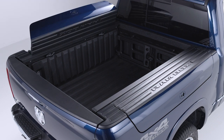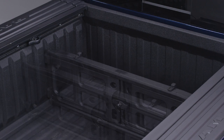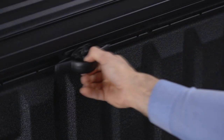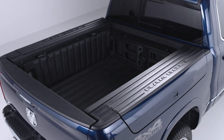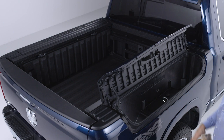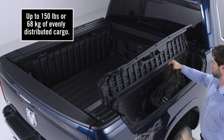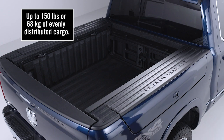RamBox is a cargo management system that includes built-in storage bins and, if equipped, a truck bed cargo divider and bed rail tie-down system. You'll find the storage bins on both sides of the pickup box. They provide weatherproof, lockable, illuminated storage for up to 150 pounds or 68 kilograms of evenly distributed cargo.